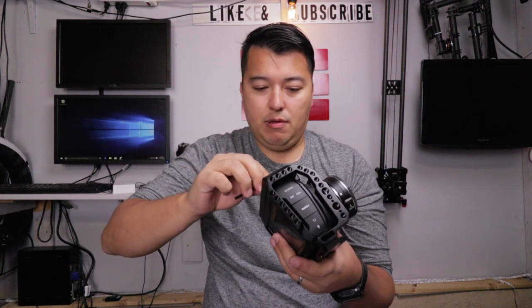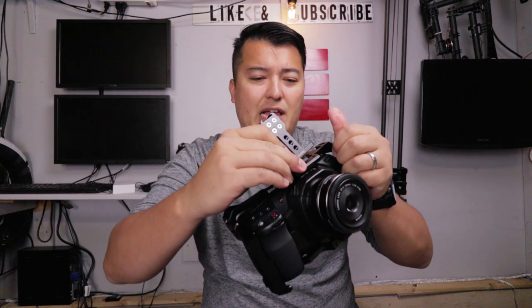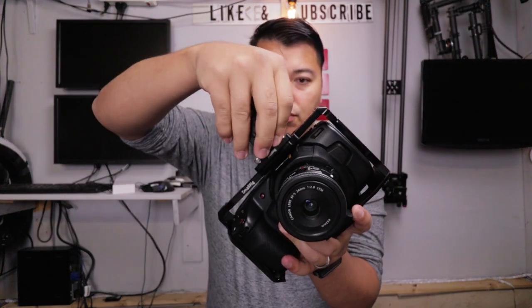Ooh, that feels really sturdy. There you have it guys, it's a nice grip. It's definitely larger compared to without the cage, so it's not as handheld or pocket-like as it was. I'm going to go ahead and put the cheese handle on right now. Unfortunately, this one uses different Allen wrenches, so we'll see how it turns out without it. We got that one pretty snug on there.